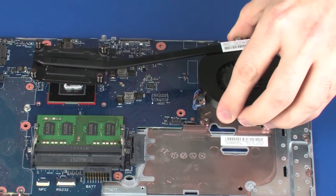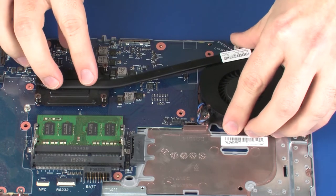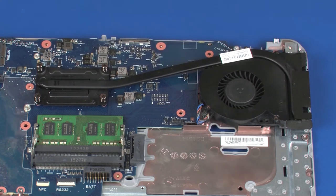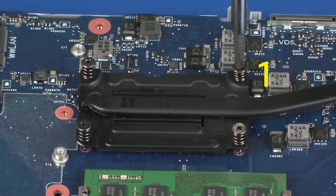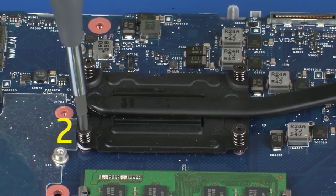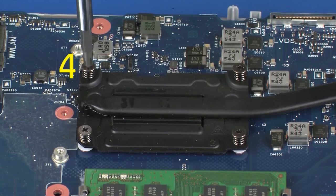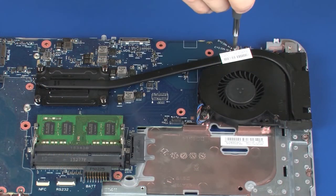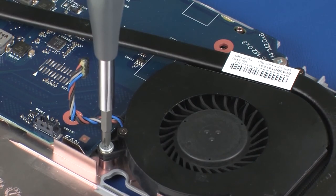Align the four mounting screws with the standoffs on the system board and position the heat sink over the processor. Tighten the four captive P1 Phillips-head screws that secure the heat sink to the system board in numerical order. Tighten the two captive P1 Phillips-head screws that secure the fan to the top cover.